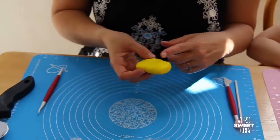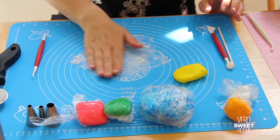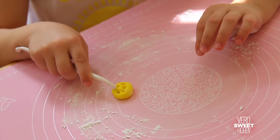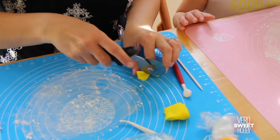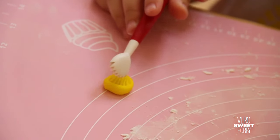We're going to make the seashells now in yellow and the sponges. For that we're going to use a little bit of cornstarch because you don't want it to get sticky, and you spread it. With the painting tool, make little holes around the sponge, making sure that you lower the size of each ball. For the seashells, cut little balls and press gently with the seashell tool.